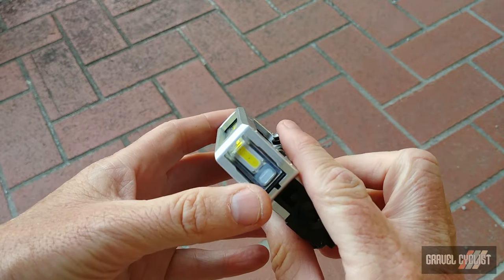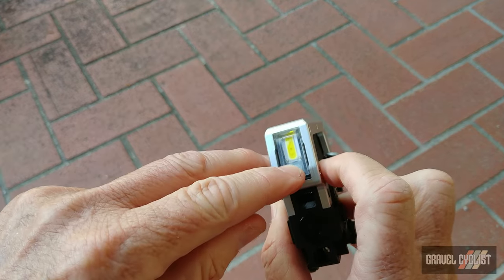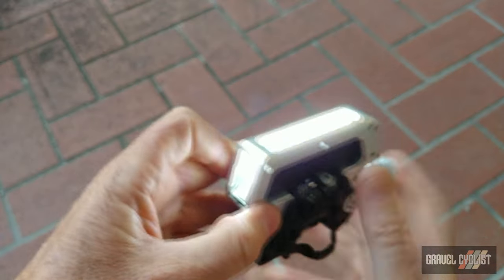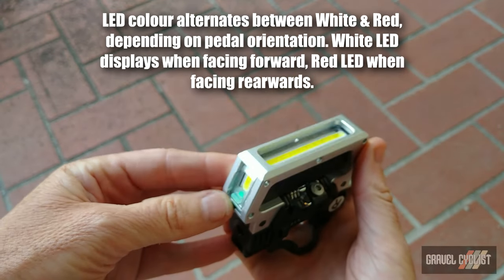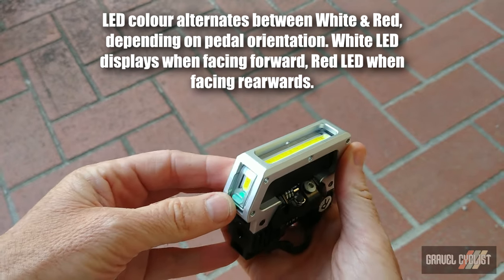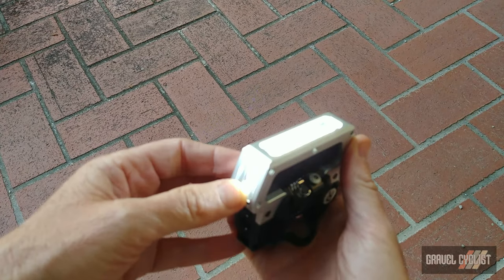Let's show the flashing modes real quick. There's a little button on the side here. That's just plain solid bright white mode, then flashing bright white mode, then extra flashing. So you've got three modes.